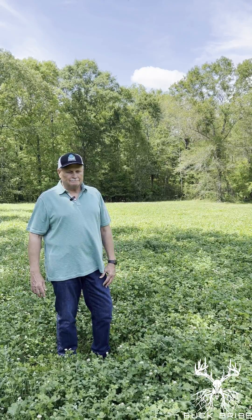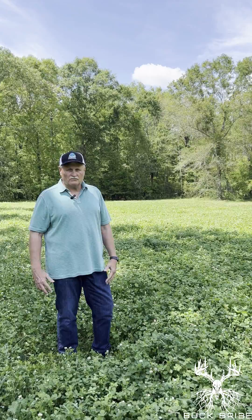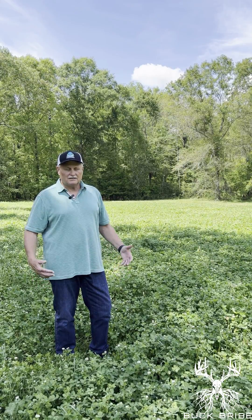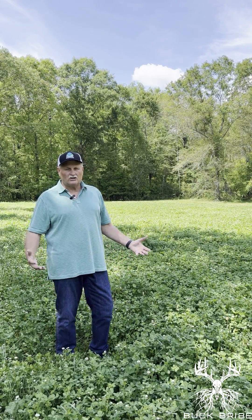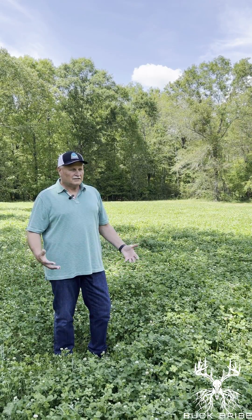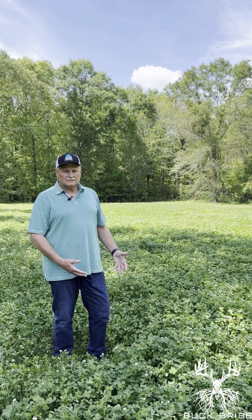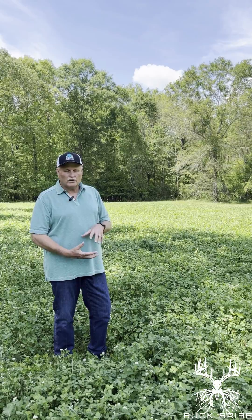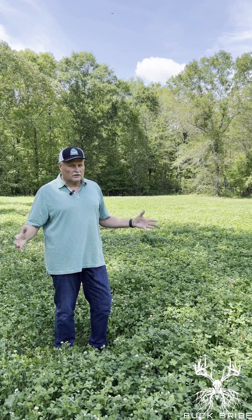So I can say beyond the shadow of a doubt that if you have food plots or fields or hay pastures or whatever, and you want a fast-acting product that doesn't take a year to evolve — because I can tell you, when I planted this, the clover in this field came up quicker and was much more established at a faster rate than all my other fields where I use just regular ag lime.